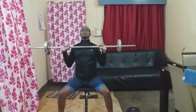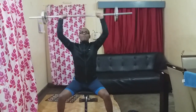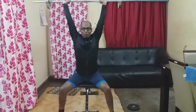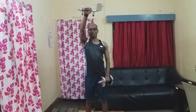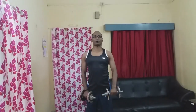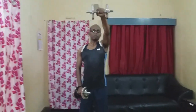Do the exercise at normal speed. Second exercise: Front Raises, 3 sets, 10-15 reps. Raise your hands up to your face level.